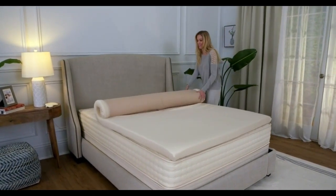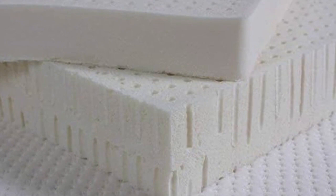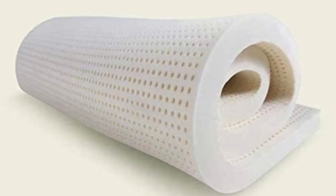If you're in the market for a latex option and can't get on board with the Avocado Latex Topper price tag, the PlushBeds Latex Mattress Topper is a more affordable alternative.